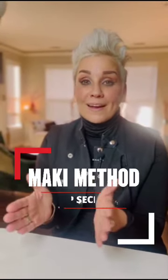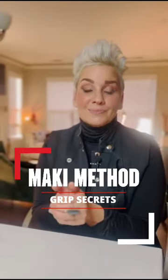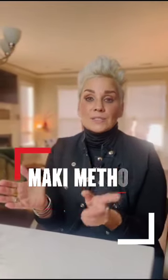Hey, Jody Mackey with girlonfire.life. I have a lot of shooters that come to me and ask why are my shots low and left or low and right. If you have shots that are left or right, you're gripping too tightly on the gun. If you're right-handed, your shots will typically be to the left and possibly even low. If you're left-handed, your shots will typically be low and right.